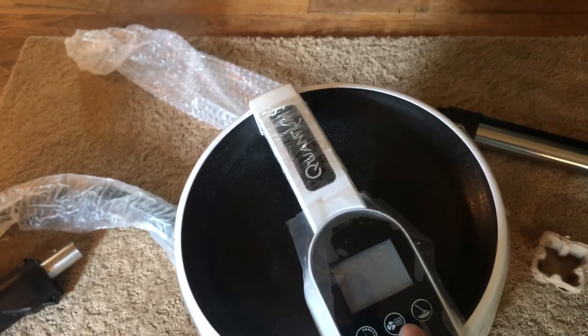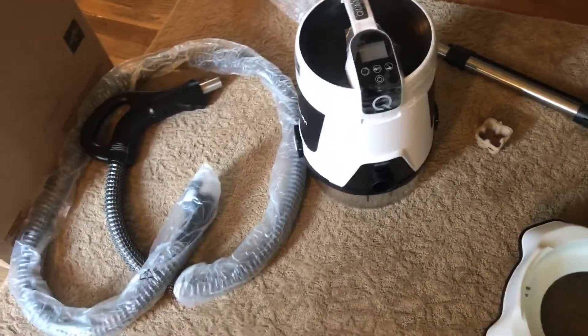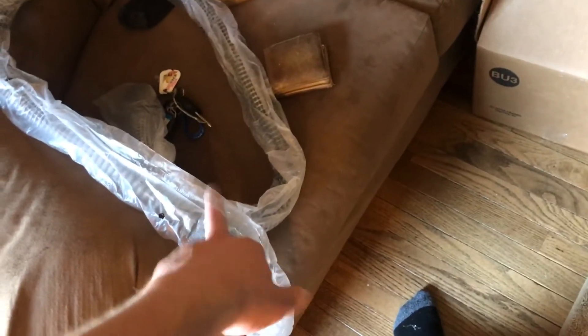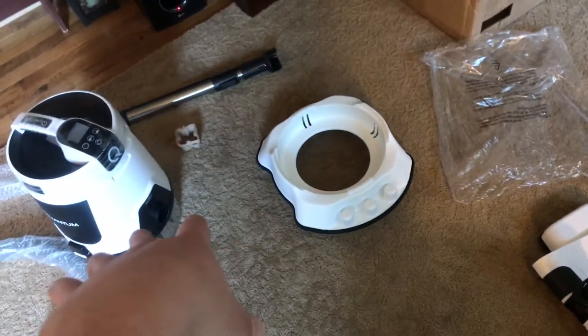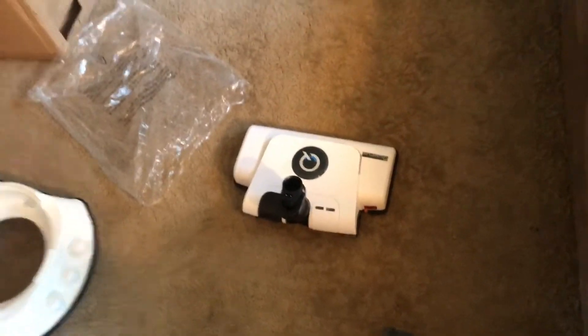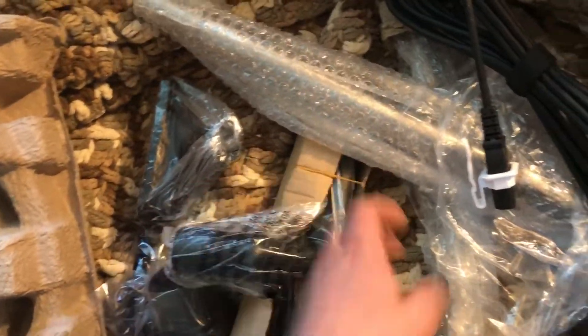Maybe that one button turns the brush off. You're also going to get your wet tools and extension wands for that, and then a separate power extension wand for the main part of the vacuum. It seems to take a pretty basic connector. Then your attachments: you're going to get your inflator, upholstery, dusting brush, floor tool, crevice tool, and a brush to clean out your separator.